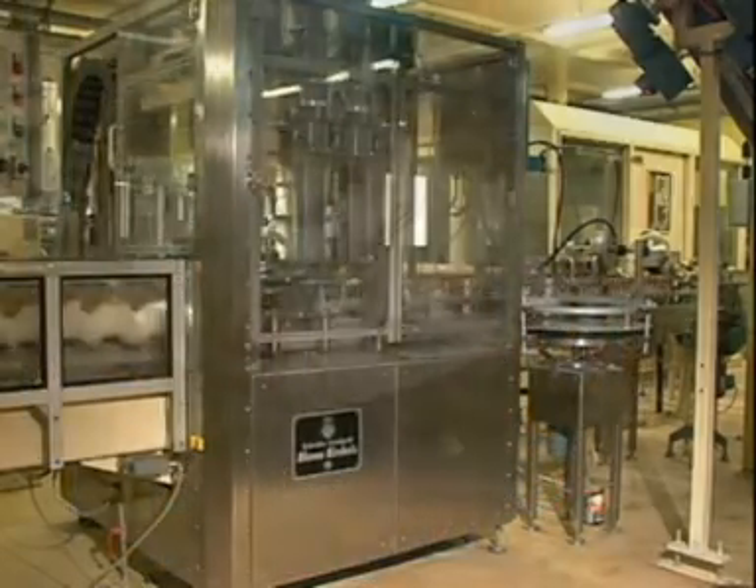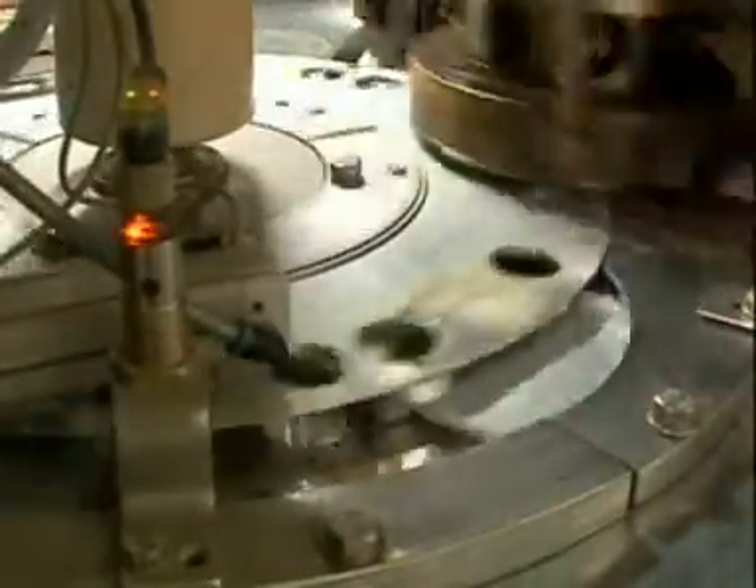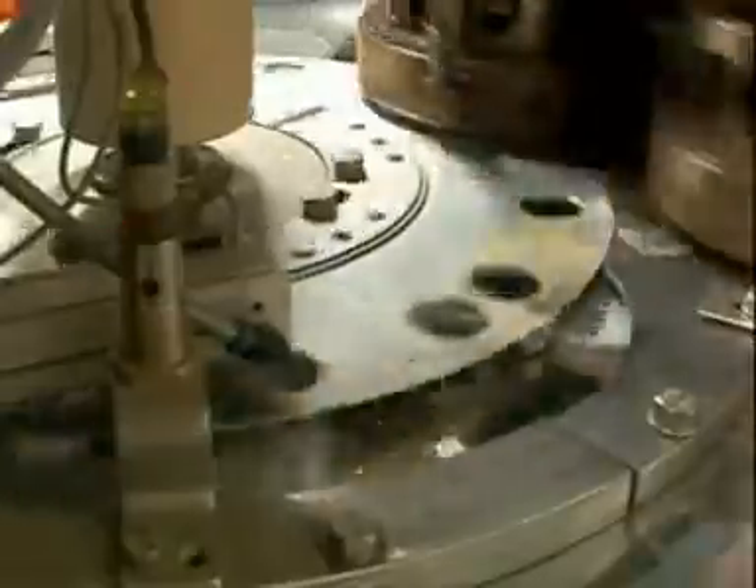Naturally, the machine comes with all the usual process control features, which prevent sealing from being carried out if the bottom or can is missing.